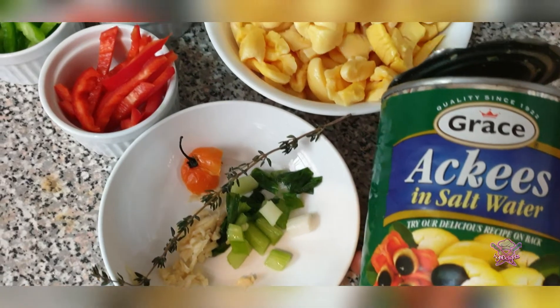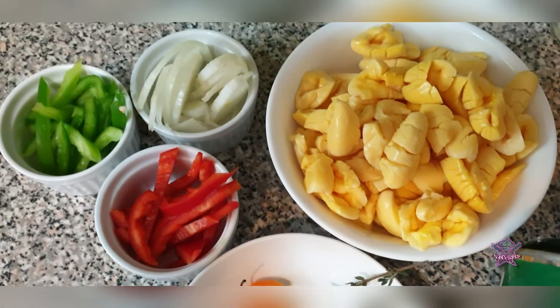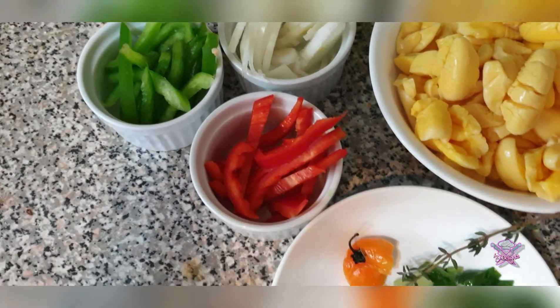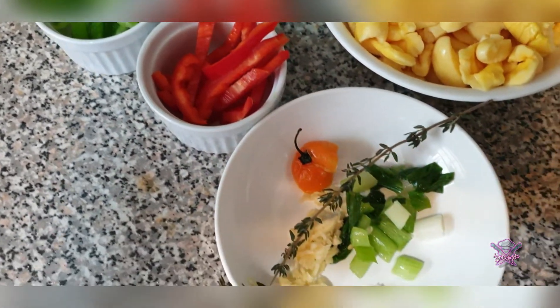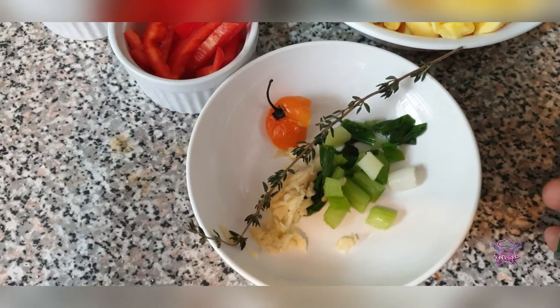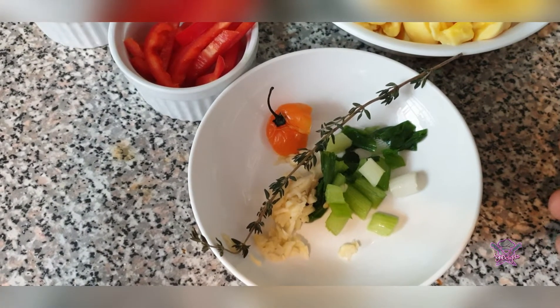To create this dish I use a can of grazed ackee, a half of a medium onion, a quarter each of red and green bell peppers, a half of a hot pepper, one stem of green onions, one clove of garlic, and some thyme.